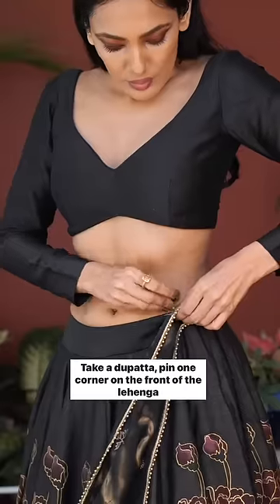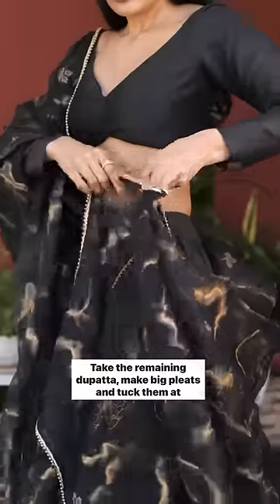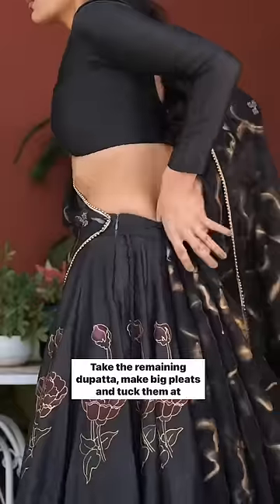Take a dupatta, pin one corner on the front of the lehenga, then stretch it out and pin it on the shoulder. Be careful! Take the remaining dupatta, make big pleats and tuck them at the back.